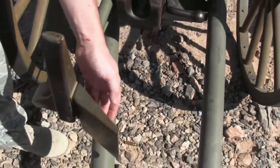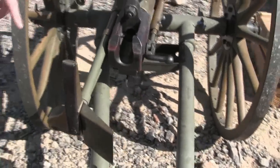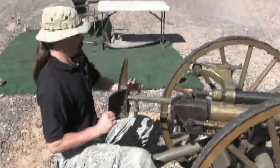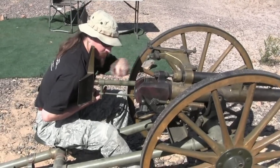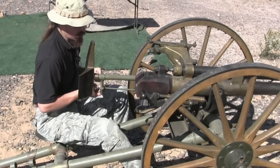This guy right here is a shell deflector. So when I'm sitting behind the gun, the empty case gets thrown out at relatively high velocity because of the recoiling action. It bounces off this plate and falls over there without hurting me.